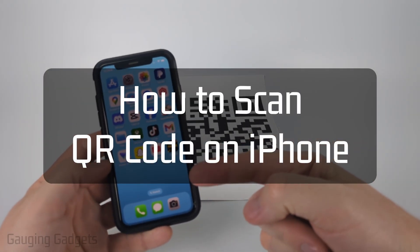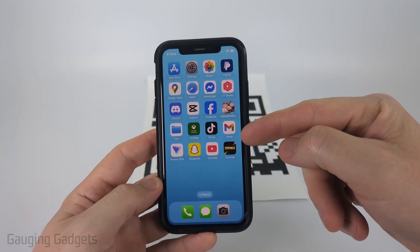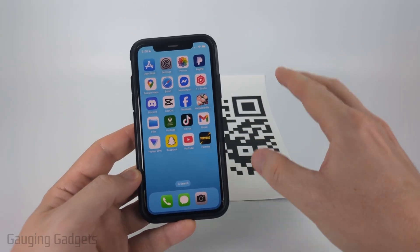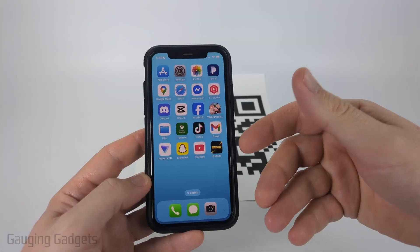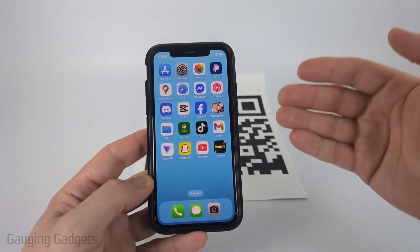How to scan a QR code with an iPhone. In this video, I'm going to show you two different ways to scan QR codes with your iPhone. First, I'll show you how to use the camera to scan a QR code. After that, I'll show you how to scan a QR code that's on your iPhone — so maybe in an email, on a website, something like that.